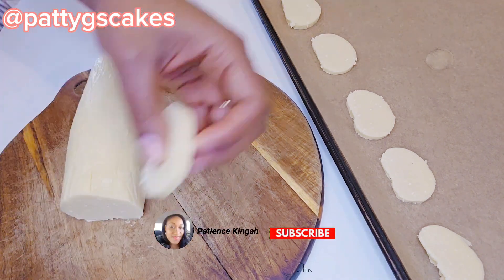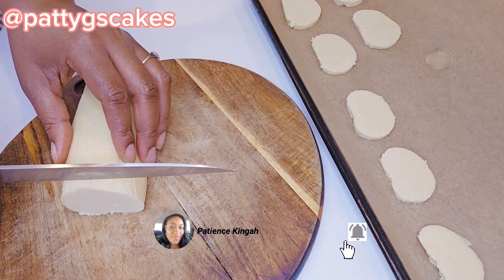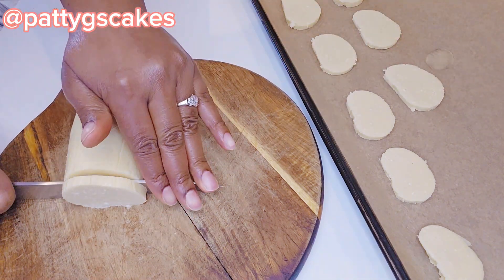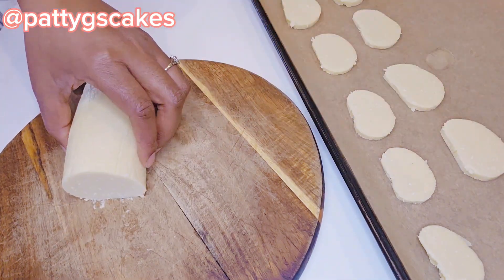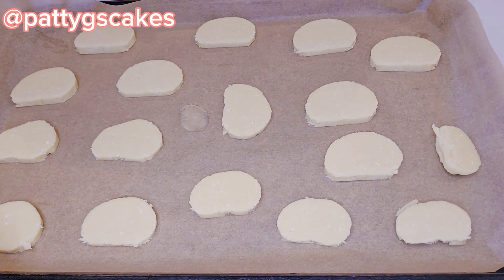While the first set was baking, I took the dough I had kept in the freezer and cut it into thin, small shapes — I wanted to get the round shape of the Danish butter cookies, so that is what I did.